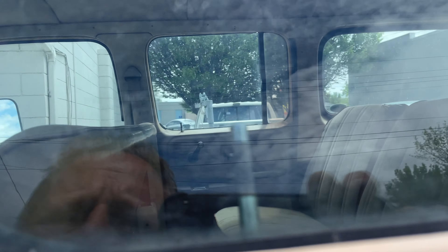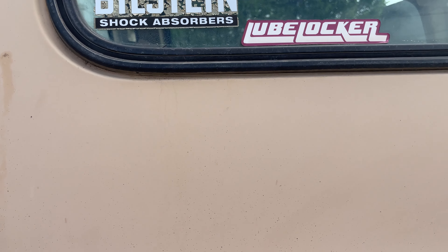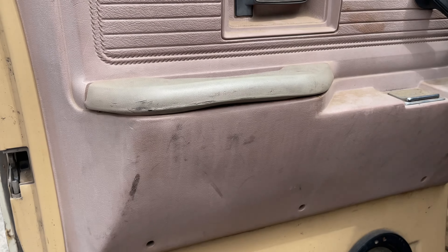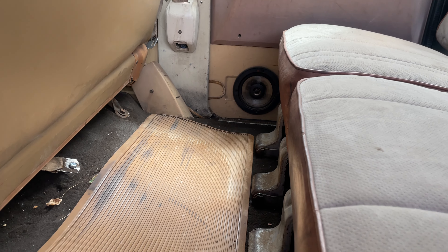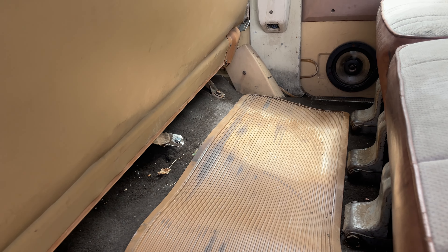But anyway, here's the back. Here's the back seat. We've got tons of stuff in here so excuse me for a minute.